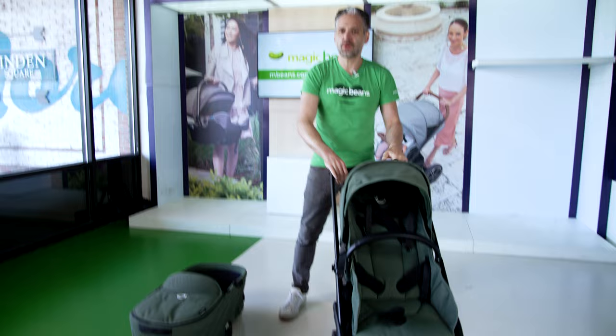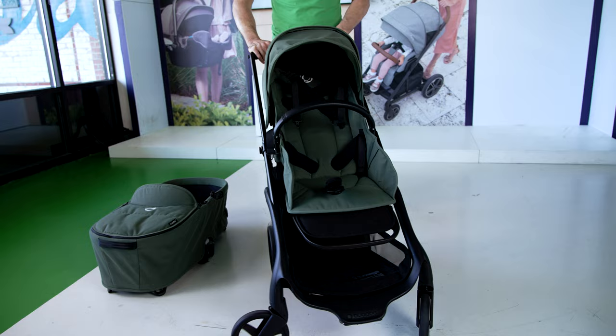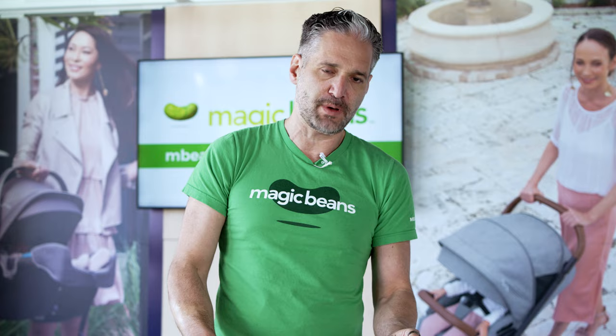It is so smooth in terms of driving around over cobblestones. Even though there aren't all-terrain wheels, the engineering of this is very much superior, and I am just a big fan of it.